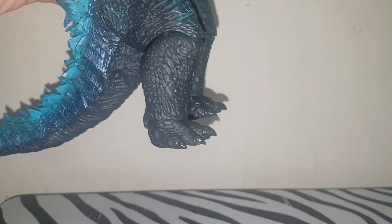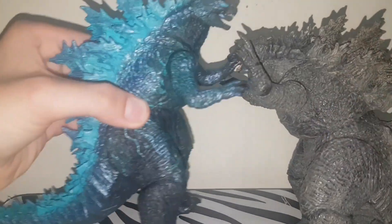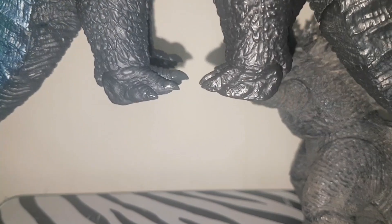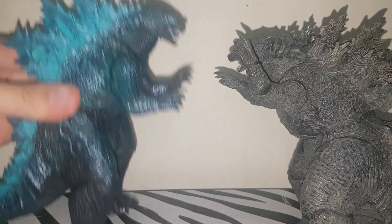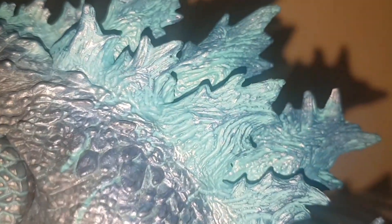The knees and feet are kind of plain. Bringing the 2019 back into frame, there's actually a color difference — this one is much more black, which is reminiscent of the 2014 figure. But at first, this actually reminded me a lot of the Bandai Movie Monster Series Godzilla original.